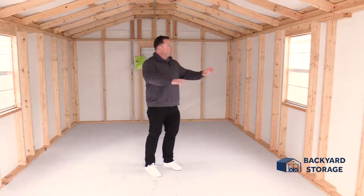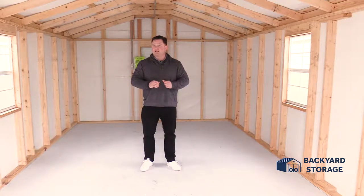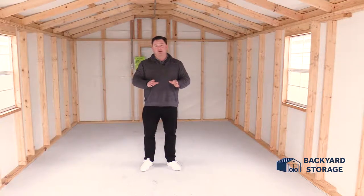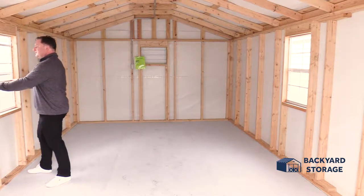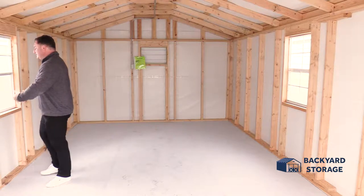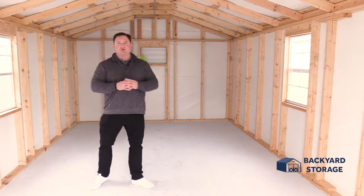The studs are 24 on center. Point out these two windows here — perfect for cross ventilation. We've all been in that shed in the summertime and it's just sweltering. Simply go over to the window, slide the tabs over, lift the window up, latch it into place. You've got that fresh air coming in and it will keep you cool for whatever project you're working on.